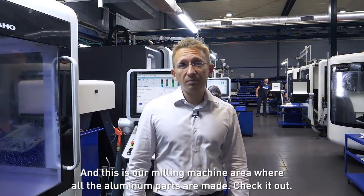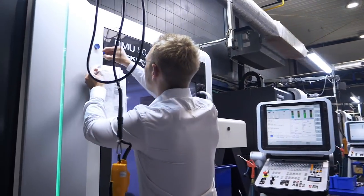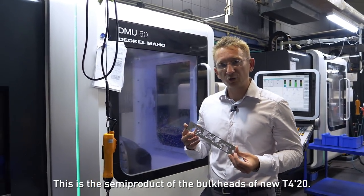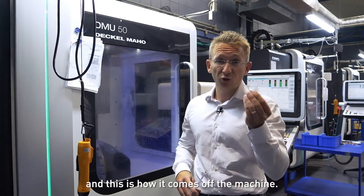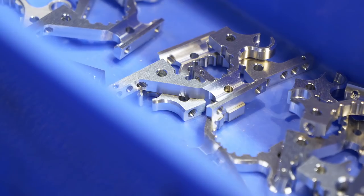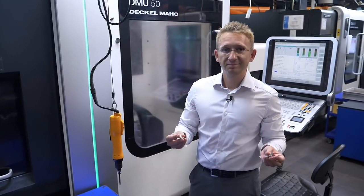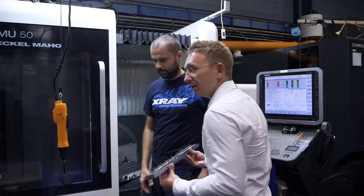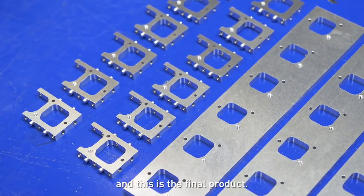This is our milling machine area where all the aluminium parts are made. Check it out! This is the semi-product of the bulkheads of the new T420. This is how it comes into the machine, and this is how it comes off the machine. This is the production fixture of the servo mount — this is how the semi-product looks like and this is the final product.